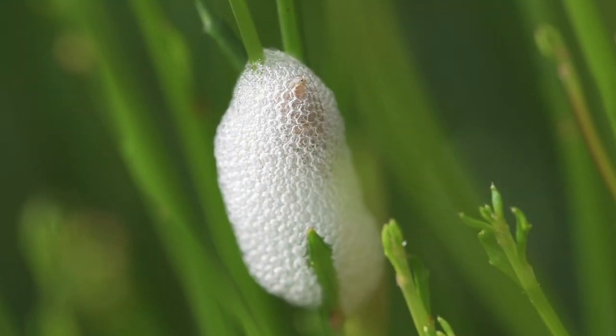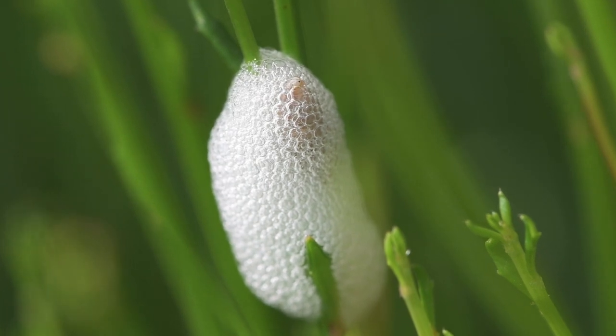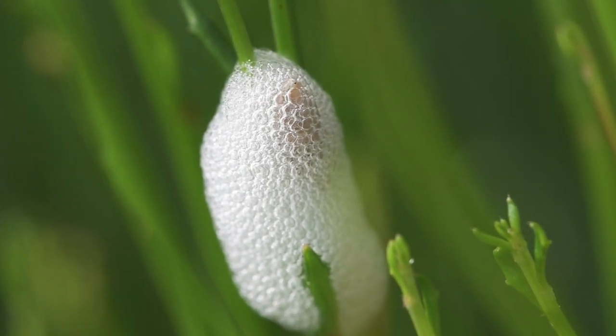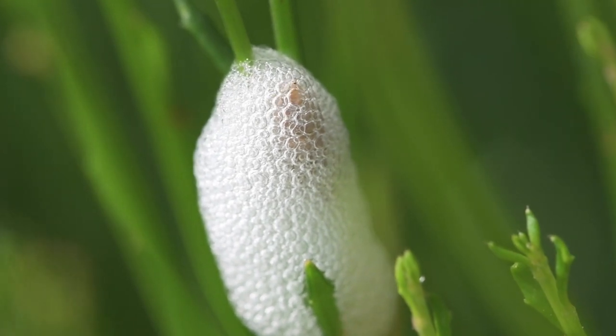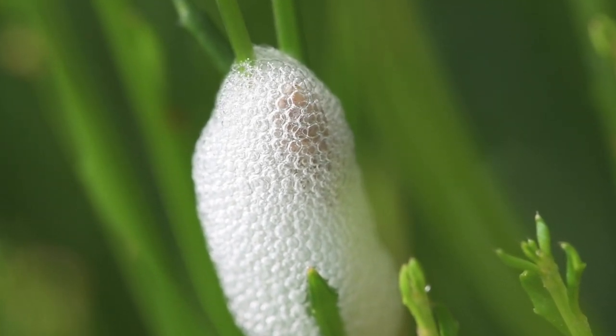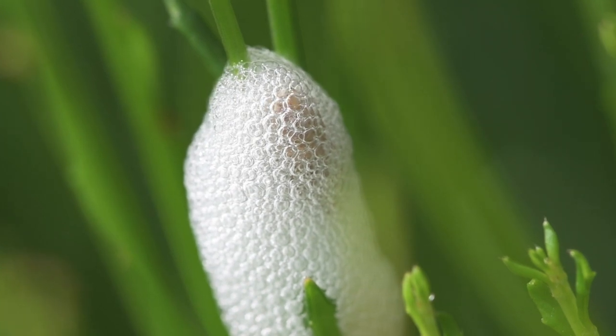But what about the bubbles? Spittlebugs use their abdomen as a snorkel. The spittlebug pokes the tip of its abdomen through the foam and draws air into a groove on the underside of its abdomen. The groove contains the nymph's abdominal spiracles — in other words, its breathing holes. By submerging back into the fluid and contracting the abdomen, the bubbles are created.